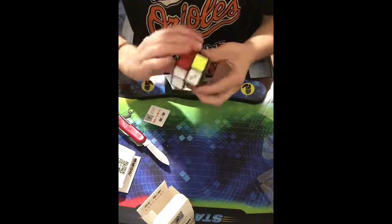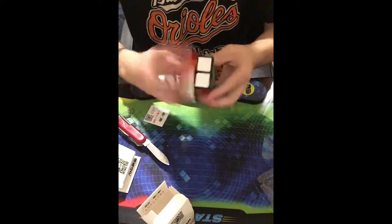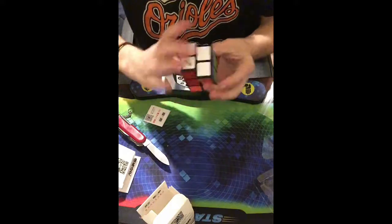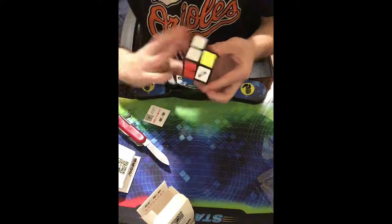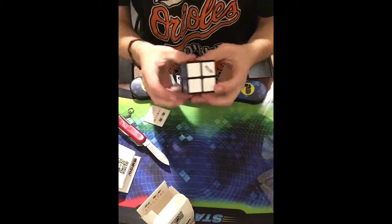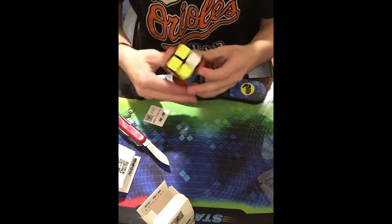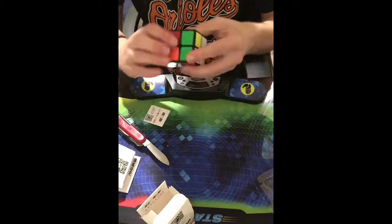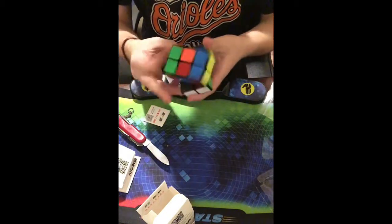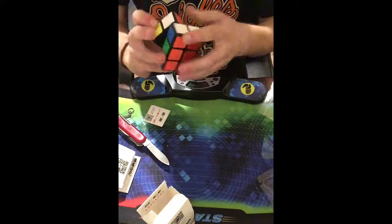It's super super smooth, it's pretty sandy. Wow, that feels really really nice. Let's just scramble this one and see if I can figure out how to solve it. I'll probably be making videos on each of these puzzles separately of me figuring out how to solve them, so stay tuned for that.